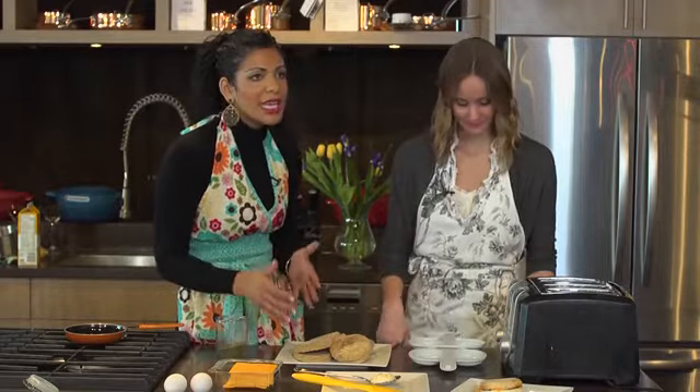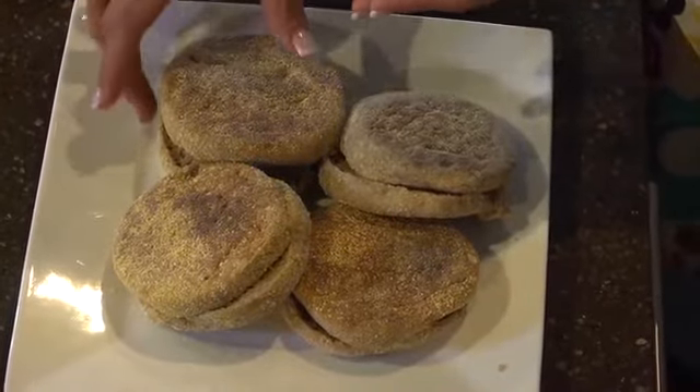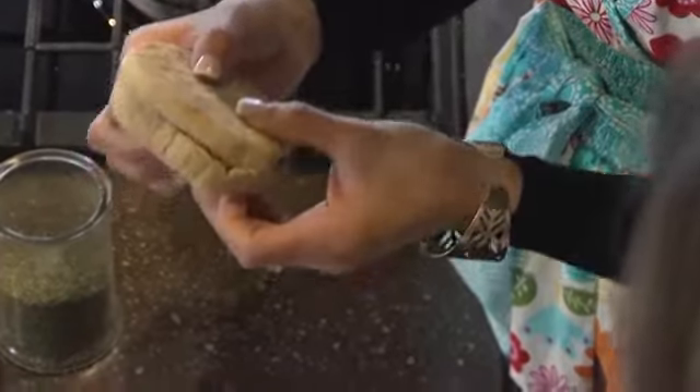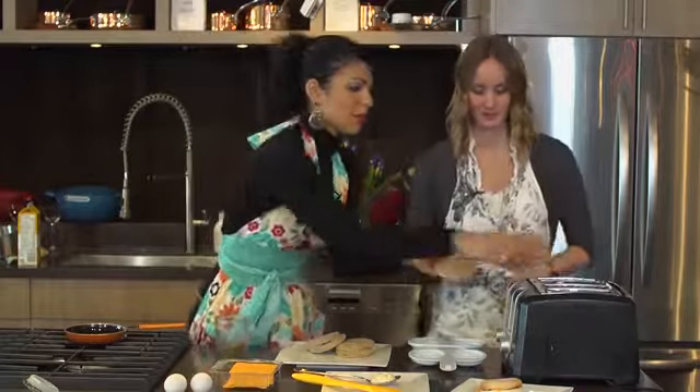We have a whole grain English muffin right here and you can pick this up at your local grocery store. What you want to make sure is, per serving of your English muffin, you want to be looking for at least three grams of fiber. Let's throw these in the toaster to get toasting before we cook our eggs.